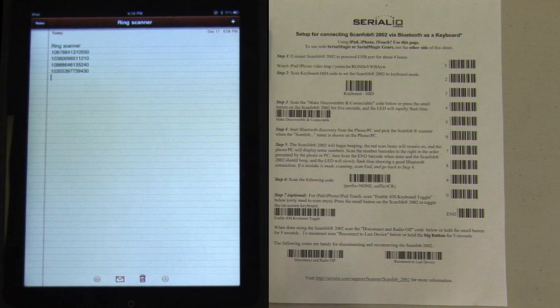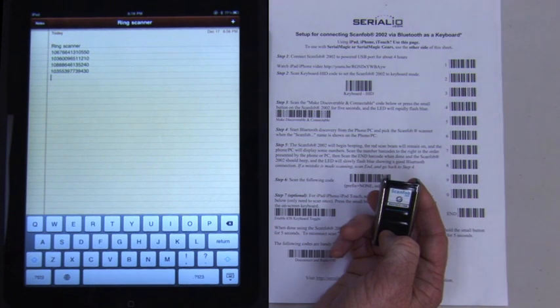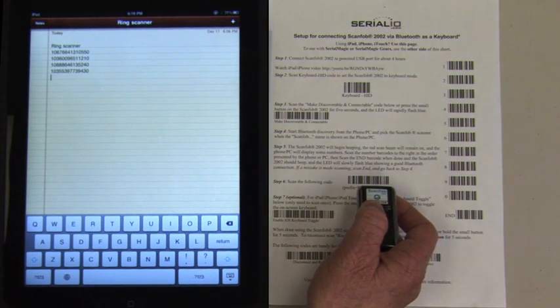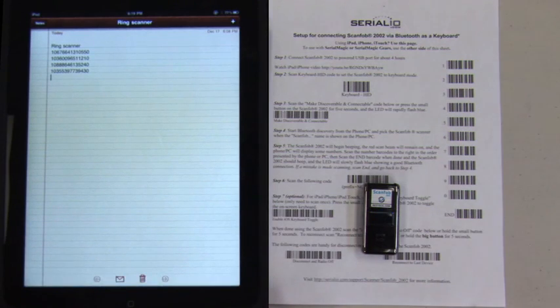Now we will show an alternate way to reconnect the ScanFob 2002 Bluetooth scanner to the iPad. Turn off the scanner Bluetooth by holding down the small button until the radio off tone sounds. Then press the scan button on the scanner with the laser not going over a barcode for about six seconds until the Bluetooth turns on. After a few seconds, the scanner will reconnect.